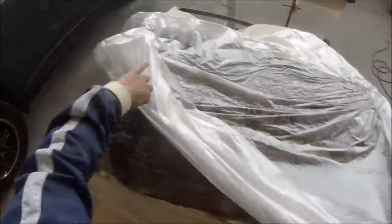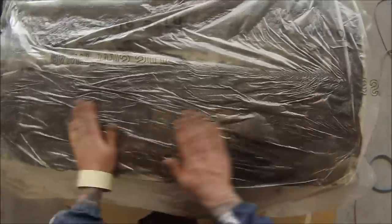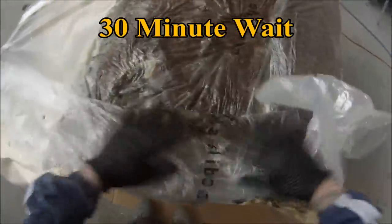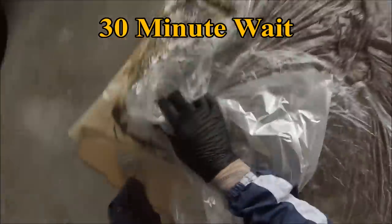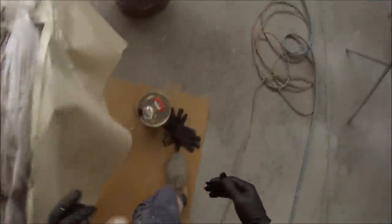Once I've got the paint stripper evenly distributed we'll then put the plastic on, and you can actually help move it around once you've got the plastic on too. Obviously taking note of the PPE that we should be wearing — gloves, overalls, jacket, and also respirator and breathing apparatus.